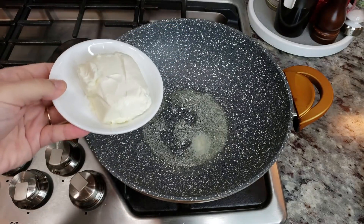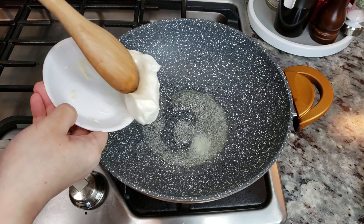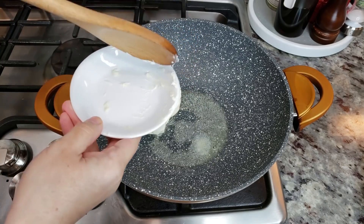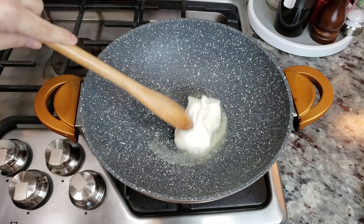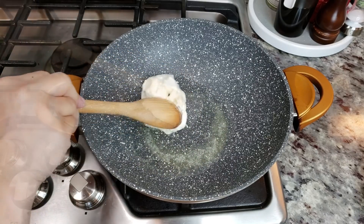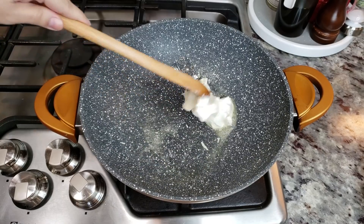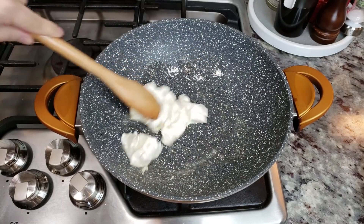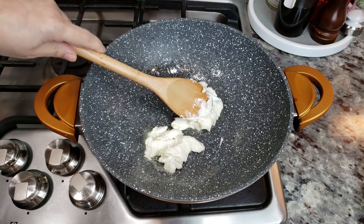Now I'm going to add my cream cheese — this was softened. If you don't have time to soften it, just put it in the microwave for about 30 seconds, that works. I'm going to work the butter and the cream cheese together until it is smooth and creamy. It looks a little crazy now, but eventually it will melt down and get creamy.